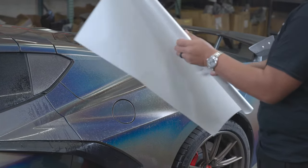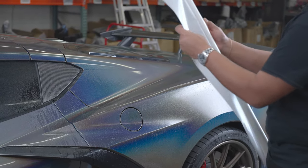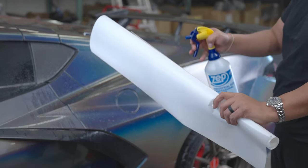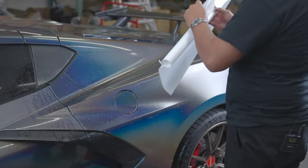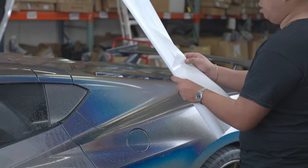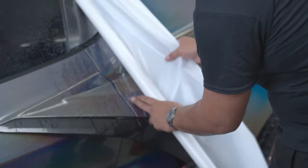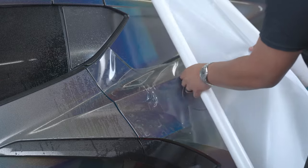After you've rolled up your film, grab the top corner and start back-rolling. Once you've got a couple inches back-rolled off the film, spray it with your slip solution. Then we'll go ahead and pick our film back up and lay it on our car. As you lay it, you want to start pulling your film.